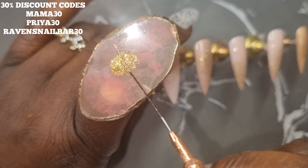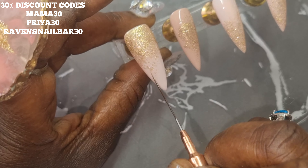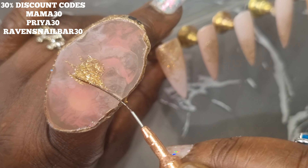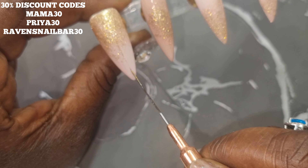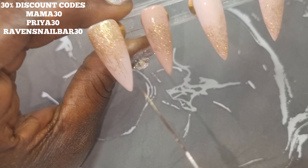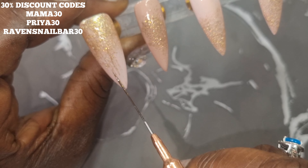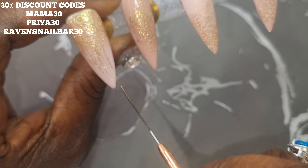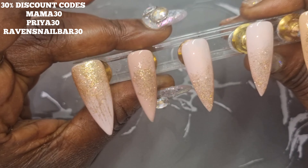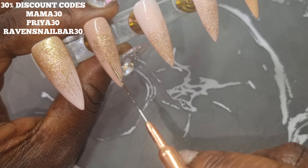I did a quick 30-second cure in the lamp. Now with that same gold I'm using a liner brush and just drawing some lines straight from the gold into the rest of the nail where we have no gold — to add some of that gold accent into the rest of the nail, since the sponge isn't very opaque and it hasn't taken away from the rest of the nails.